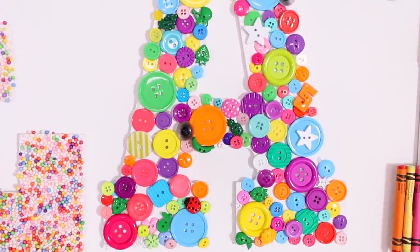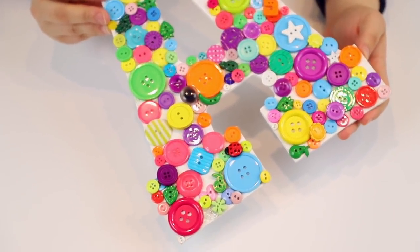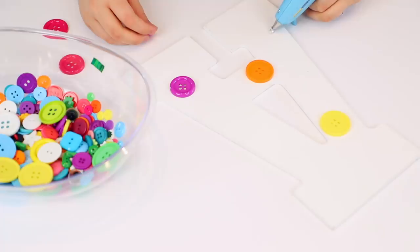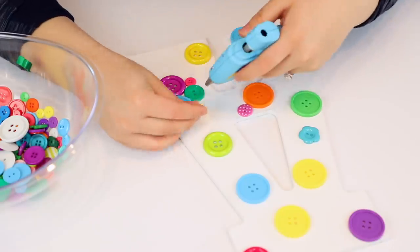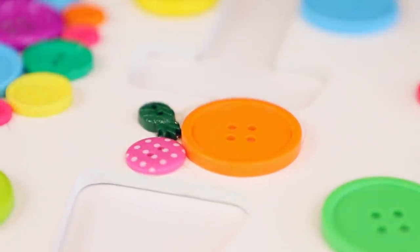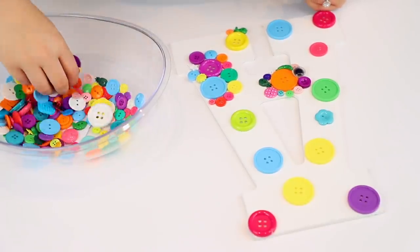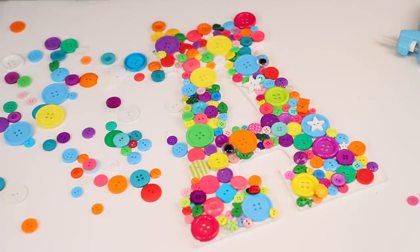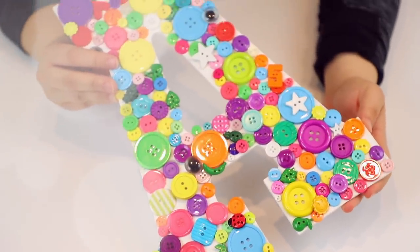Next up the letter A — this one is so easy. I took a bunch of colorful buttons and just slapped them right onto the A. I started stacking them a little bit — started off with bigger buttons and moved on to smaller ones, scattered them everywhere. Although this was the easiest to do, I did not know buttons were low-key so expensive. Even a little random pack of buttons can run you anywhere from $6 to $12, which was kind of crazy.